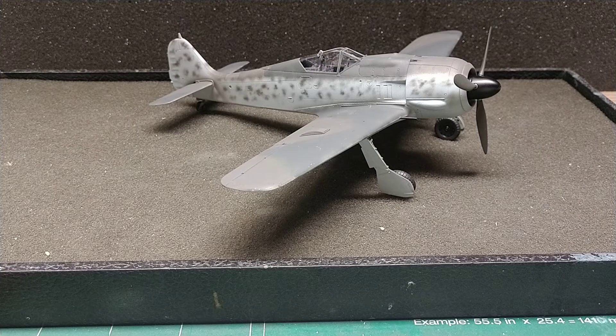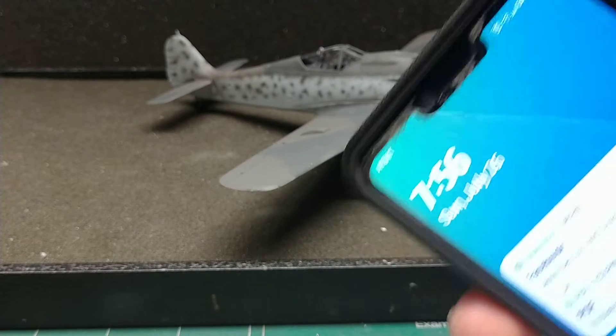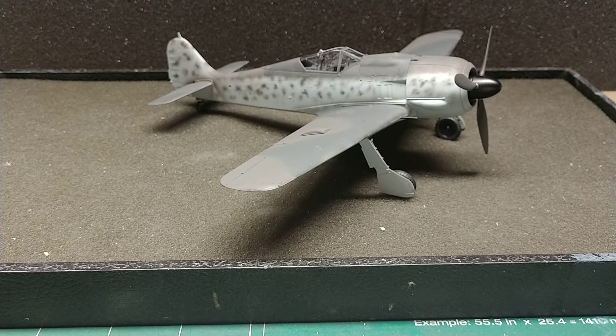Hello fellow YouTube modelers, guys and gals, hope everybody's having a great Sunday evening — it is like 7:56. My decals kind of disintegrated on this. I had plenty of time to get them on, but I did the yellow band first and it broke apart on me, so I won't put one of the crosses on.